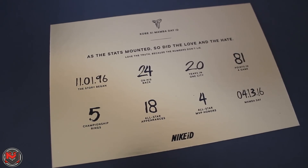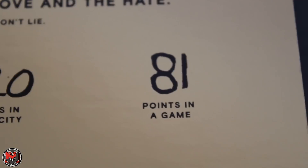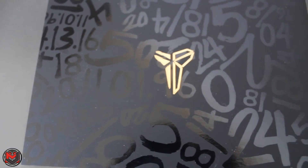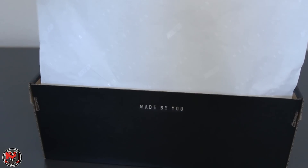Here is the card — this is the Mamba Day card, Mamba ID. It just has all of the stats on the card and a cool graphic on the other side. When you flip it open, the paper says Nike ID, Made by You.